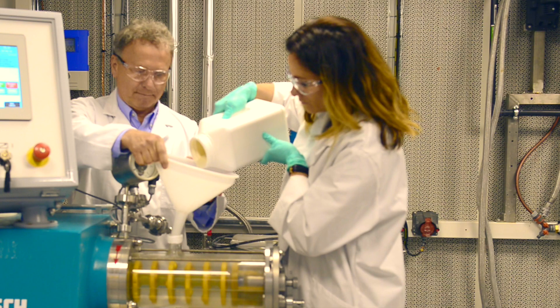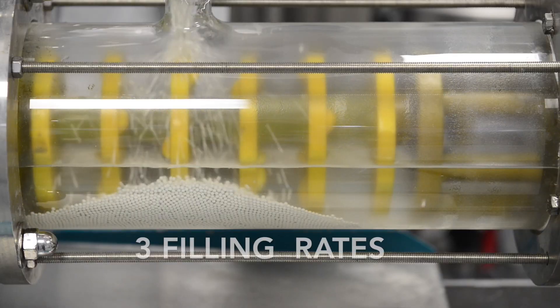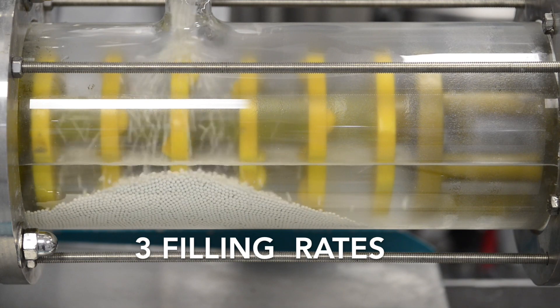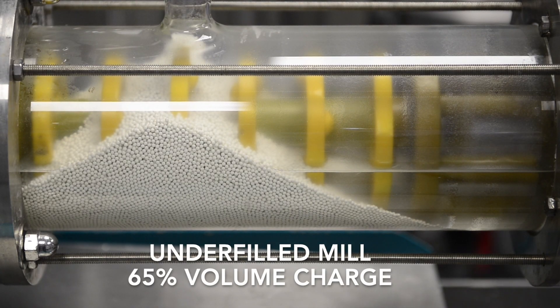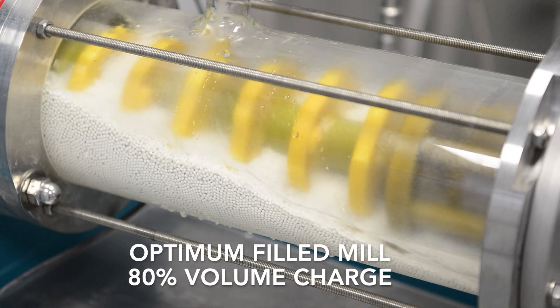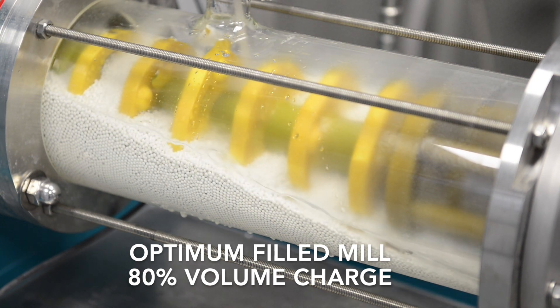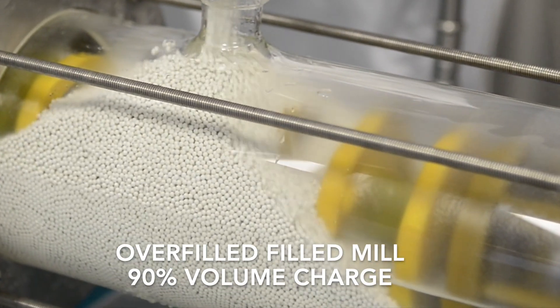For the demonstration we used a horizontal mill with a transparent chamber and used three filling rates: an underfilled mill with 65 percent volume charge, an approximation of an optimum filled mill with an 80 percent charge, and an overfilled mill with a 90 percent volume charge.